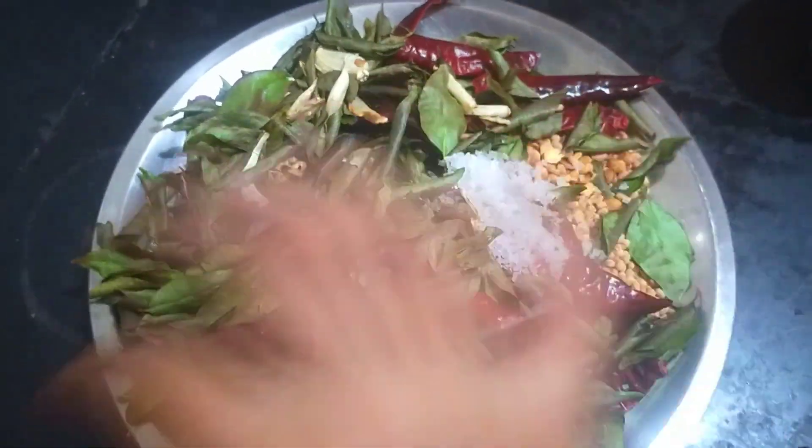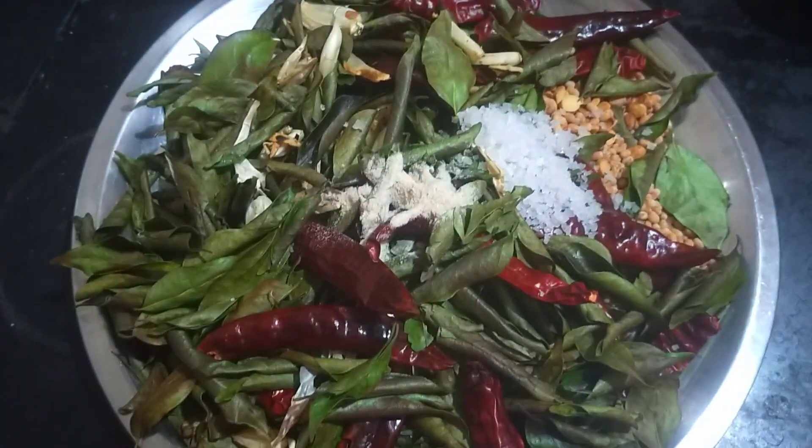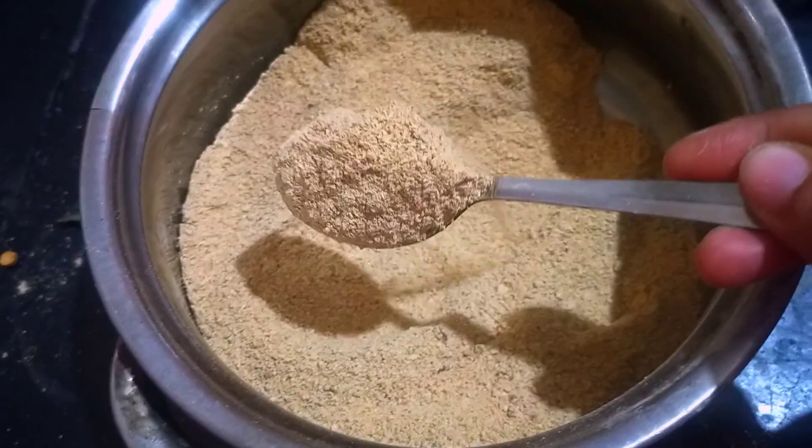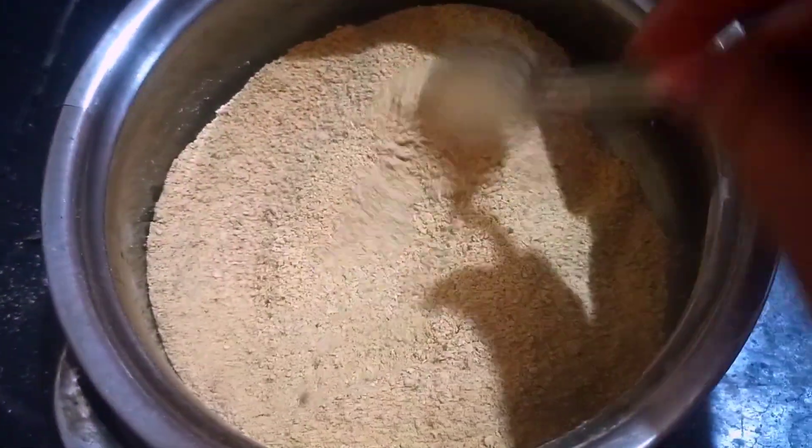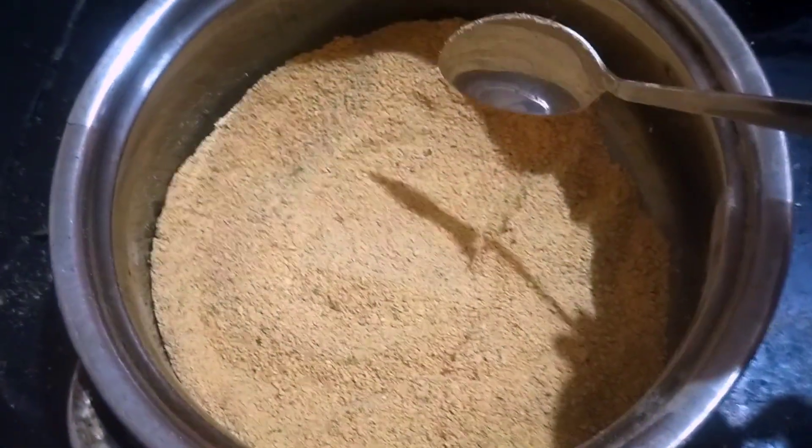Now we are going to add 6 ingredients. We are going to use the tools and fry it. We are going to be ready. Thanks for watching.